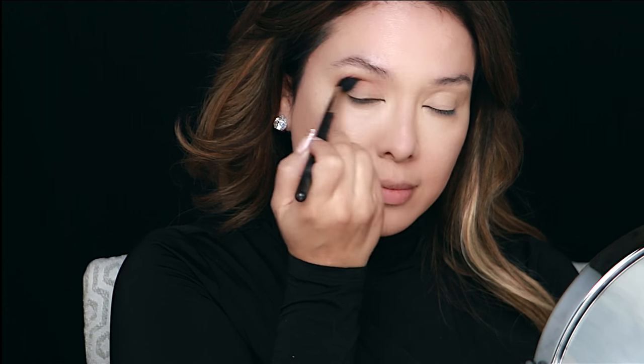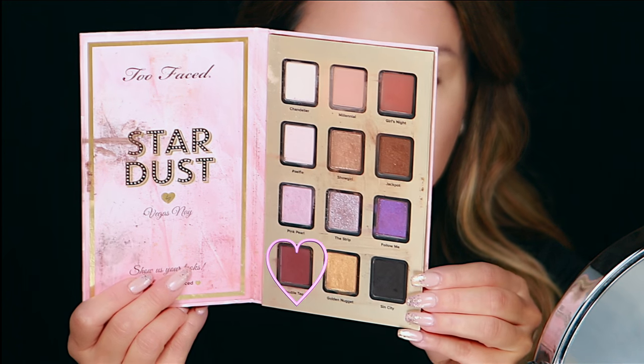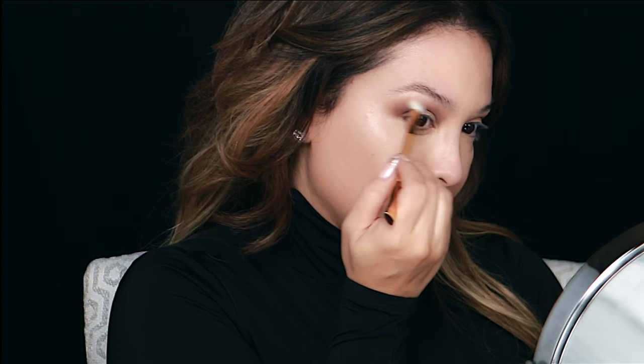I start off with the color 'Millennials' — a perfect transition color. Then I go back in with the color 'Double Tap,' which is a perfect maroon. I had to have a maroon; I've been obsessed with maroons for the past year. Since the weight gain from my baby I've lost my eyelids — my eyes are puffy now. I'm marking my crease and then blending it out with a blender brush, then going back in with a clean brush to blend it all out.